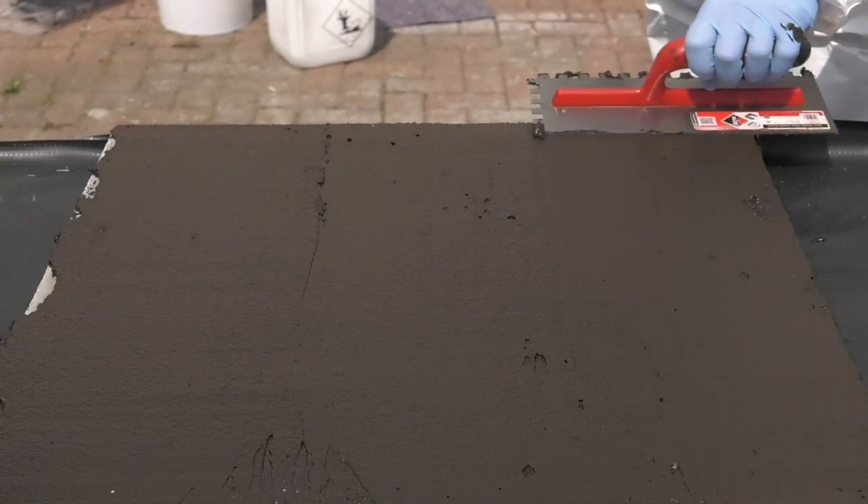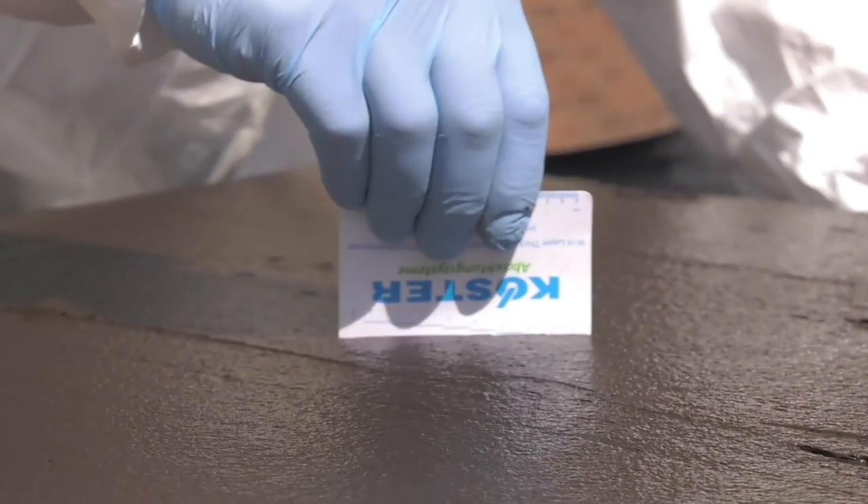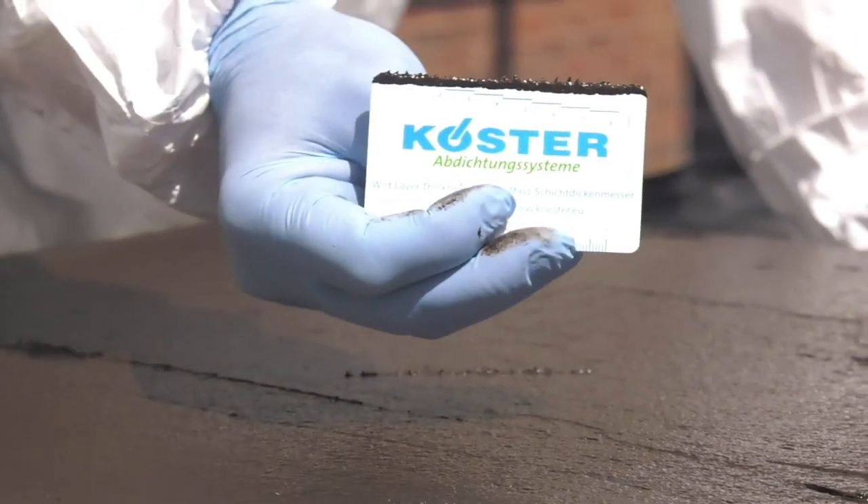The thickness of the fresh coating can be tested with a Costa thickness gauge. If it's too thin, then more material can be added as required.